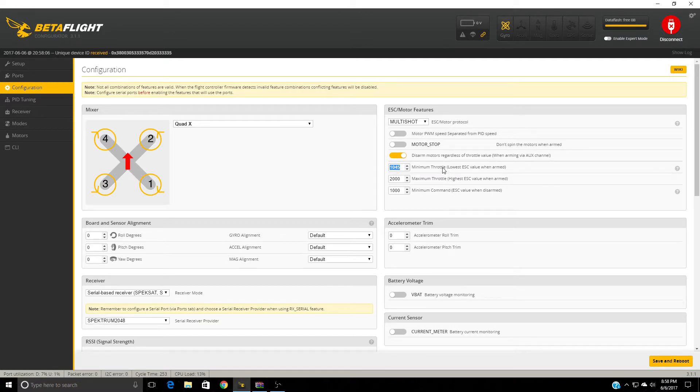I noticed when I flashed to Multishot, the throttle response was so much smoother — a huge difference. So this is definitely a must-do for this quad.